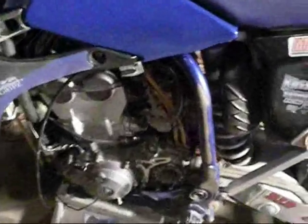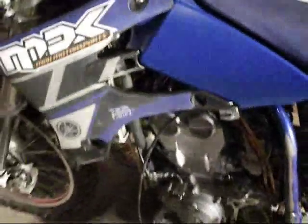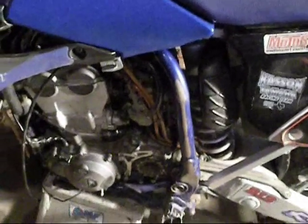Hey, here's a tip on how to fix the choke on your 250F. This is a problem that I've had with all the YZ250Fs I've had. Well, not all of them — I've had about four of these, and I've had to do this on, I think, three of them.